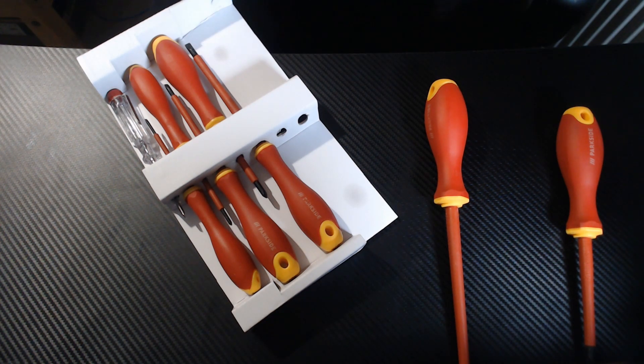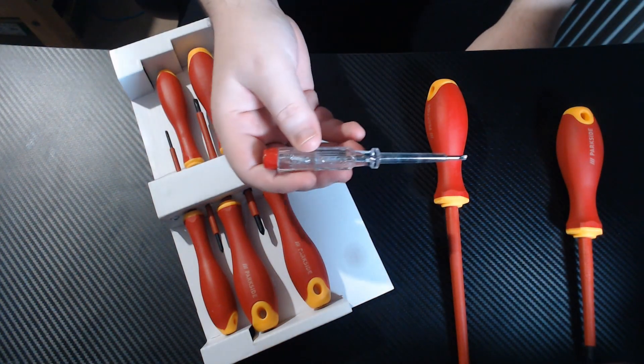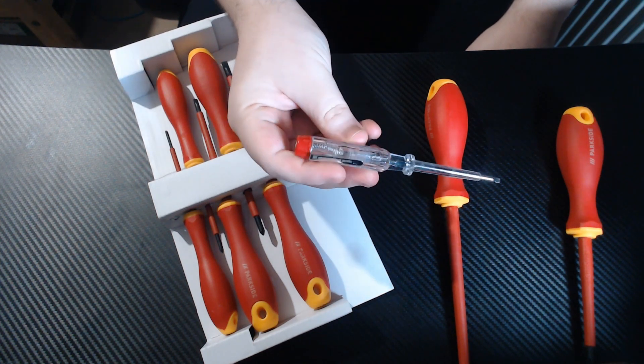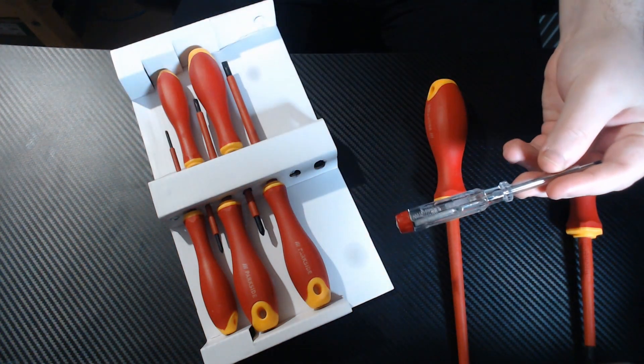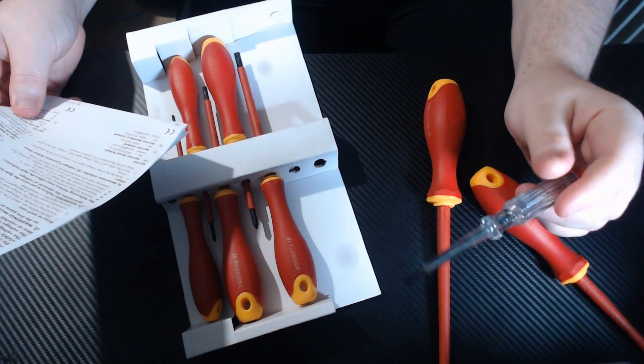And a voltage tester that does 125 to 250 volts at 65 by 3 millimeters with a metal clip. Voltage tester instructions are included. It's kind of like a spark plug tester — if there's a voltage going through it, it will light up a little bulb in there. That's pretty cool. Test only between voltages 125 to 250 volts.